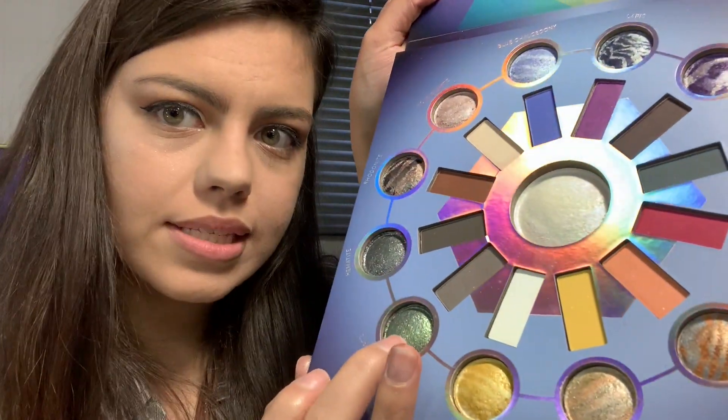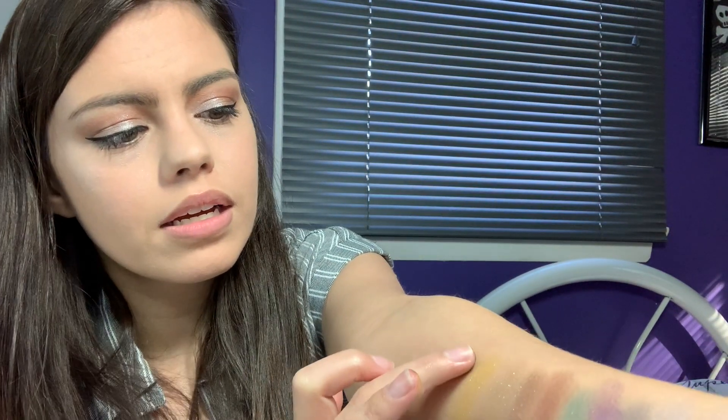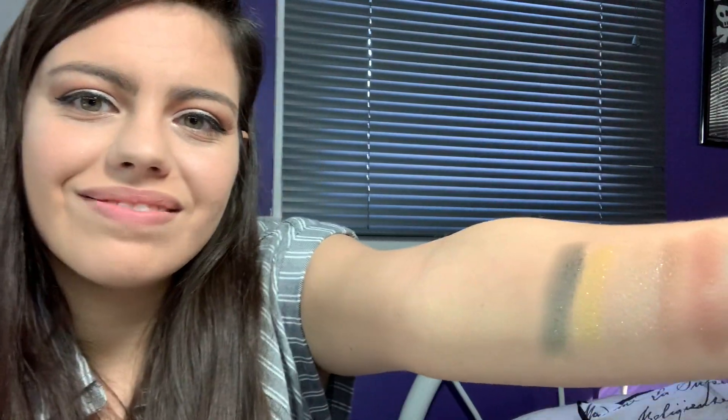Smoky Quartz — let's go into that one. It's like a green, like a sparkly blue-green. It looks like emerald green, but then it has lighter green sparkles in it. Love that.